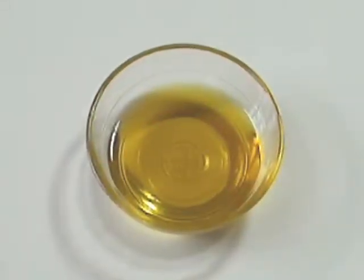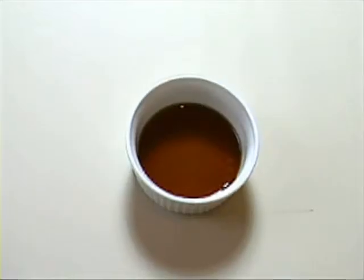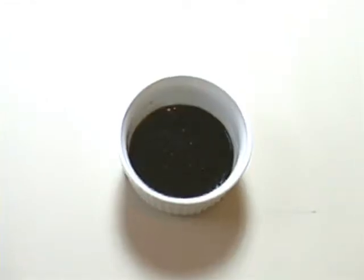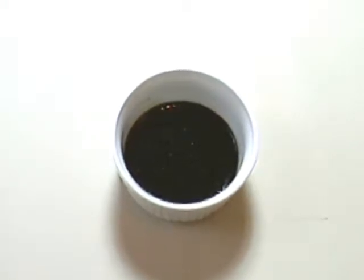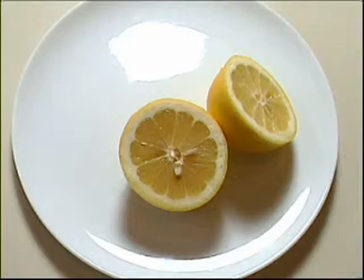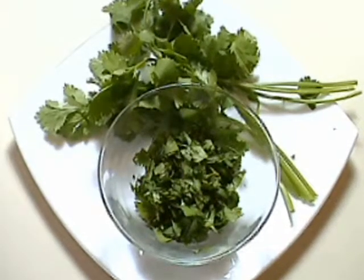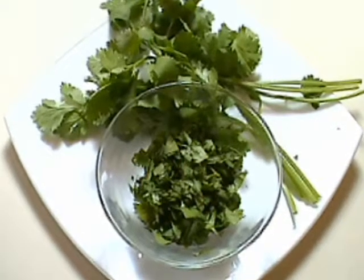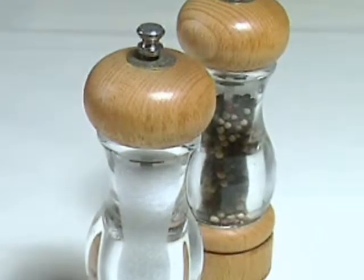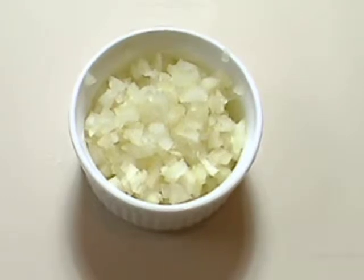To serve four, you'll need two tablespoons of olive oil, two tablespoons of toasted sesame oil, one tablespoon of balsamic vinegar, one tablespoon of honey, one tablespoon of freshly squeezed lemon juice, two to three tablespoons of freshly chopped coriander, salt and freshly ground black pepper, and half a small onion, very finely chopped.